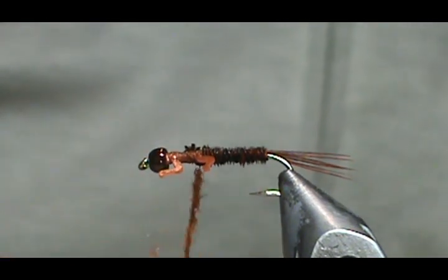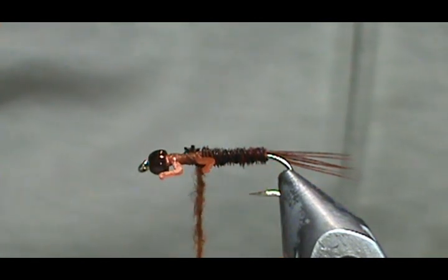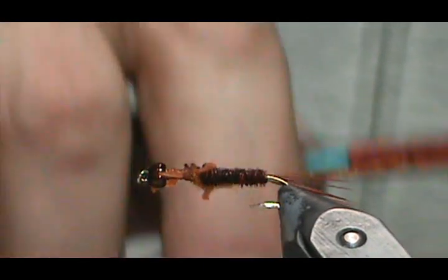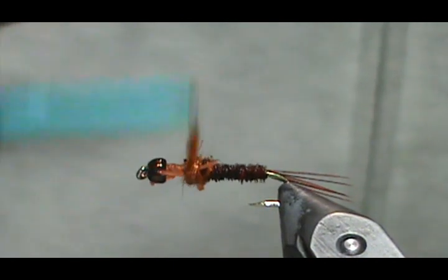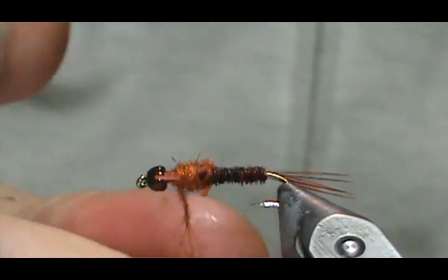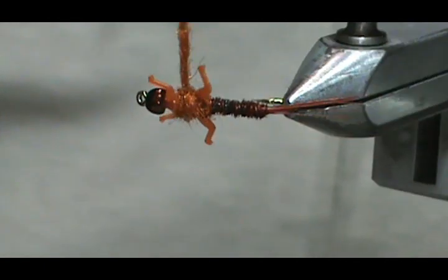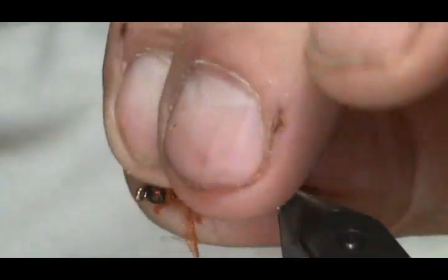I'm going to put just a little bit more dubbing on there. The good news is that eventually the water washes all of that out of the mine, and then what you get is ice-cold water coming in from the mine with no real hard chemicals or hard minerals. I'm going to give it a little bit of a figure eight around those legs and build it up around the middle one. When you're doing this, you're mostly watching the bottom of your fly because the top will be hidden a little bit with your goose biotts.